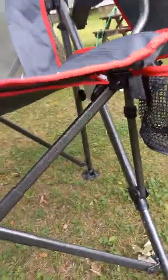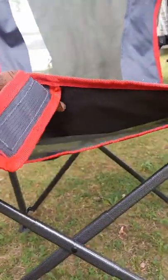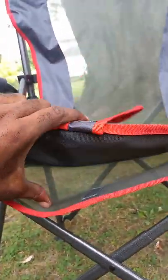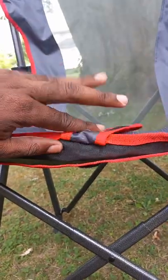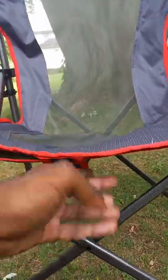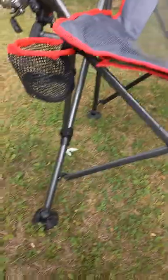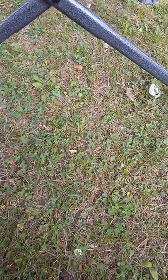It also has a spot to put tackle down here — not a big area, but you can put like small tackle boxes down there or whatever you want. It's like a screen seat type thing, but I didn't think it'd be that comfortable and it really is — it's nice. It has nice feet on the bottom and they move around.